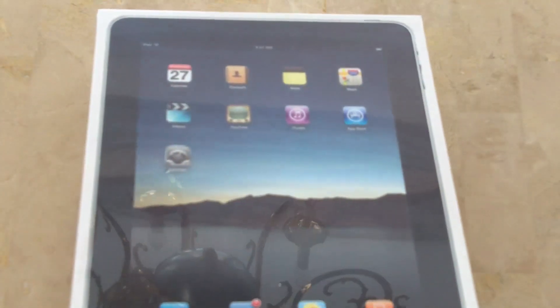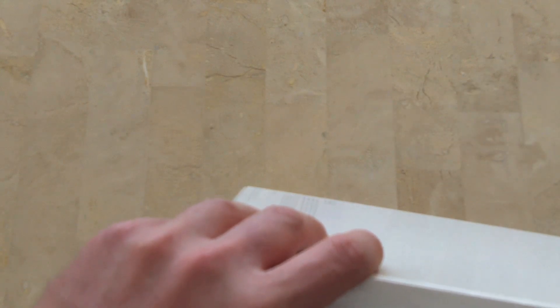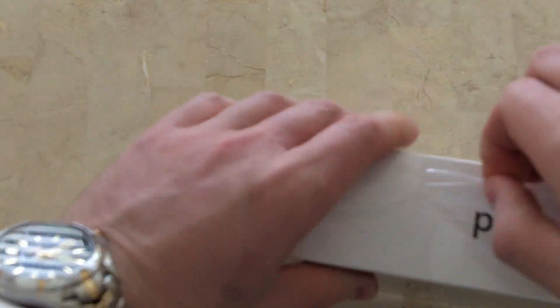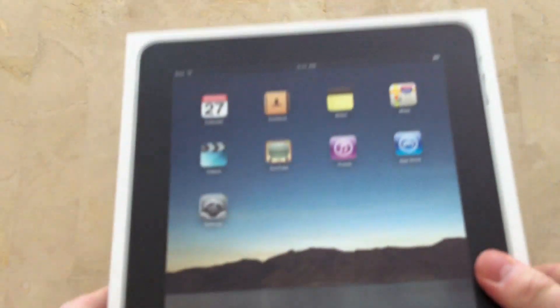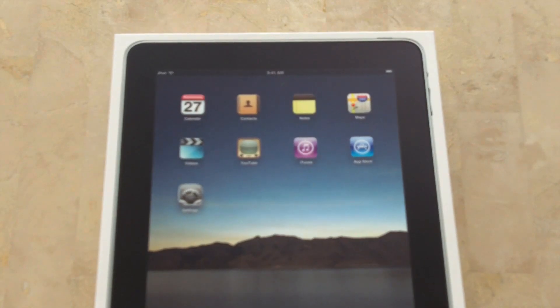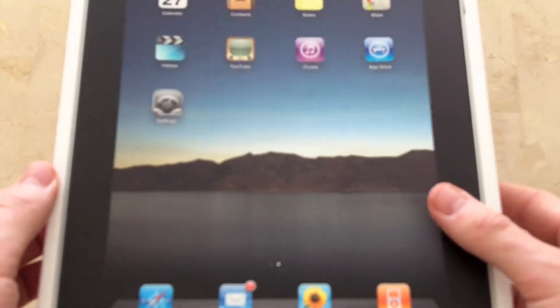This is the 64 gigabyte version of the iPad. I figured if I was gonna do it I might as well go all the way — gives me plenty of room for movies, apps, books, etc. This is actually a much bigger box than I thought it would be. I mean, I know the thing's not this big so it must have something else inside. Who knows what other goodies lie ahead. Okay, very gently we're gonna rock the top off slowly and — behold the new Apple iPad.